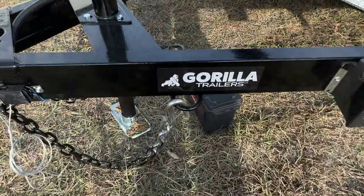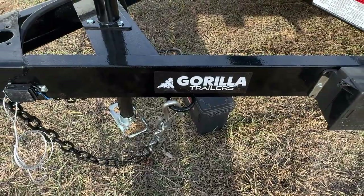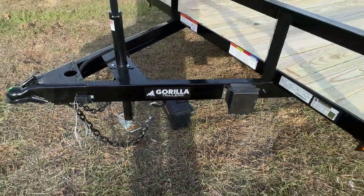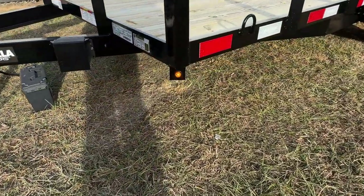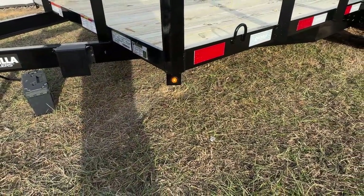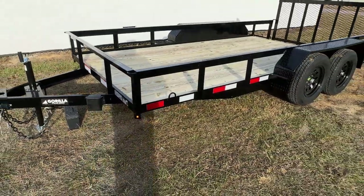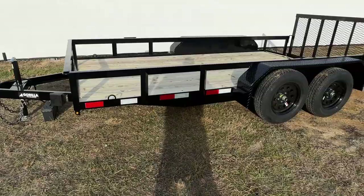Right here you will see the chain hooks, which is standard on all of our trailers. It allows you to hang your chain up whenever the trailer is not in use, so it's not dragging on the ground. Right here is your first piece of lighting — a yellow marker light — and it will be the same on the passenger side. On the driver, passenger, and also in the rear, you will have the DOT tape.